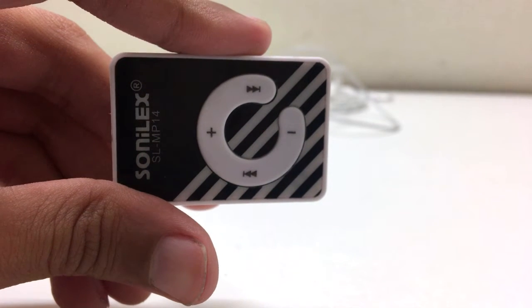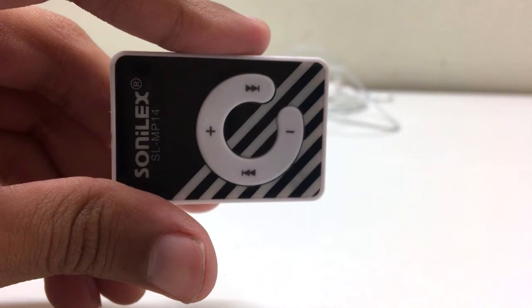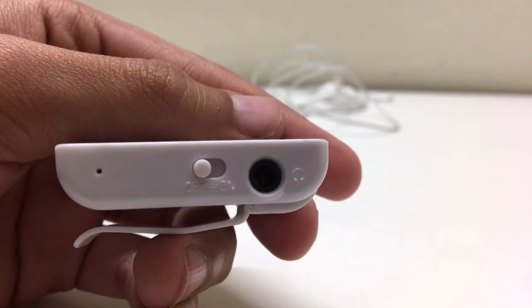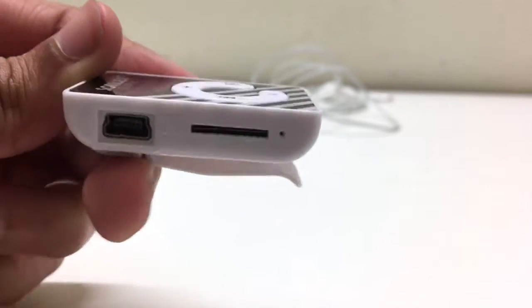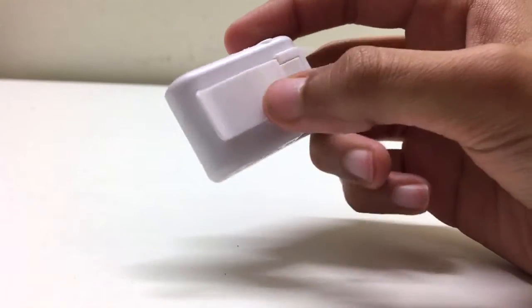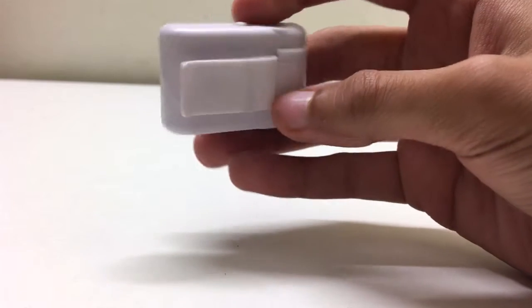On the front, we get the control buttons which include the play, pause, volume up and down buttons. On the top, we get an on-off switch and a headphone jack. On the bottom, we get a charging port and a micro SD slot. On the back, we also get a clip which attaches to our clothing.